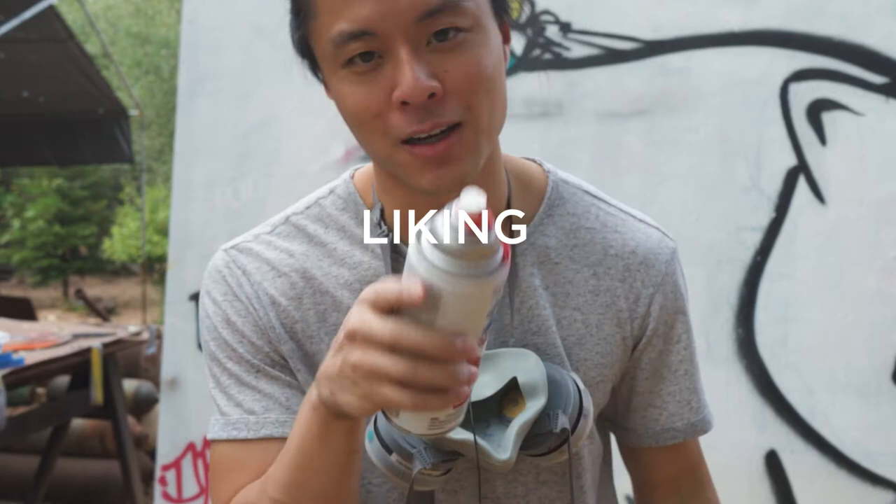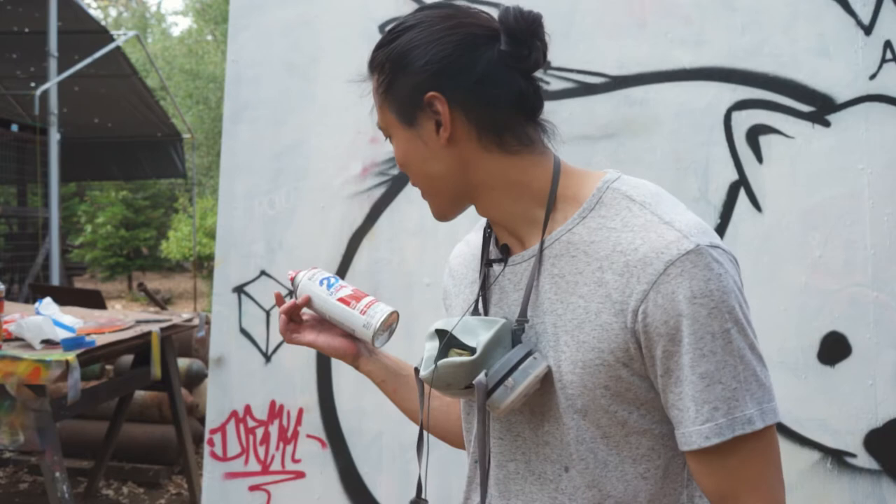If you're just starting out and you're screwing around, Rust-Oleum is probably the way to go. It's cheap, it goes down fast, but it's also harder to control, it drips more, and you're going to have more limited cap options.